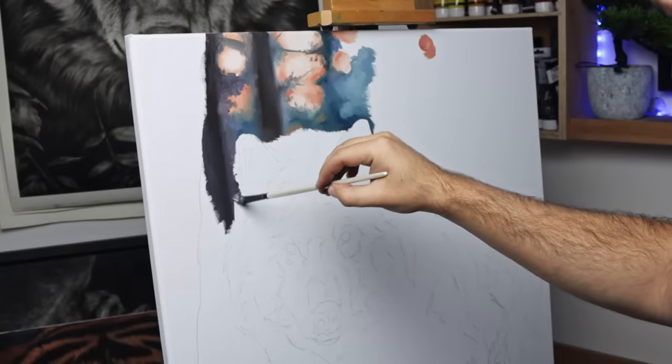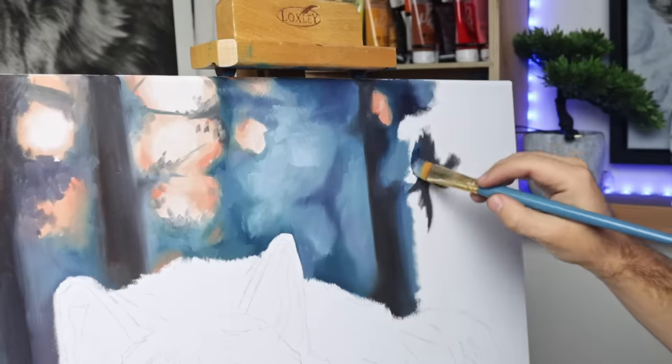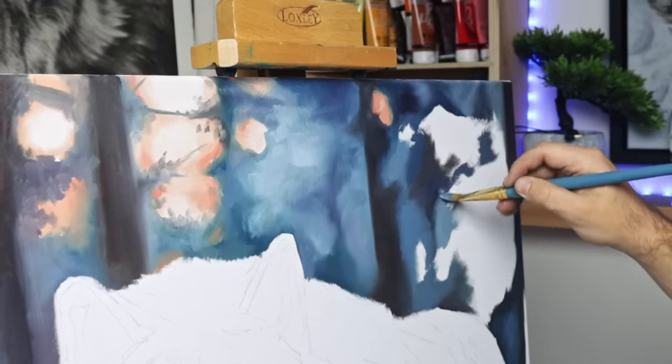I'll explain why a little bit later on in the video. I'm planning on painting something a little bit different on this canvas, using it to step out of my comfort zone a little bit. I used Photoshop and Procreate on my iPad to put together this reference photo of a wolf in the snow. It's made up of about 10 or 12 different reference photos, all pieced together to create a brand new image.